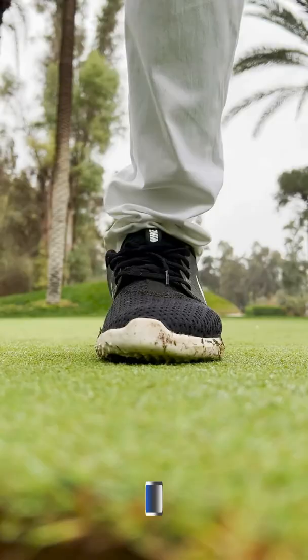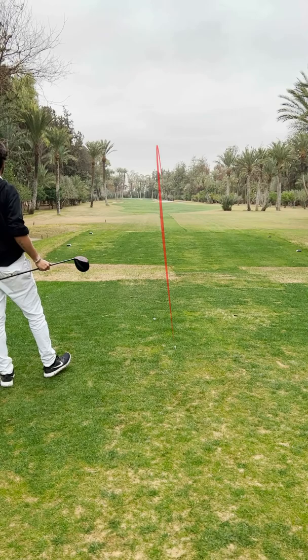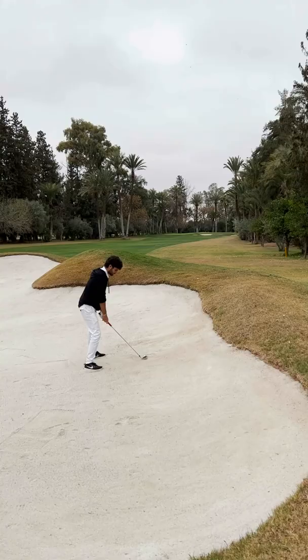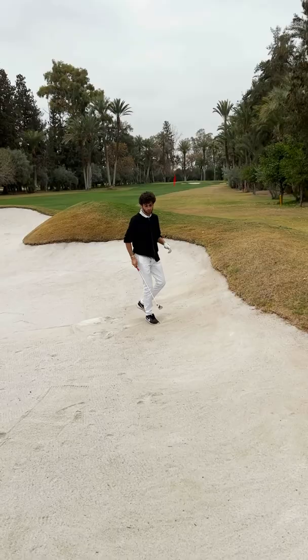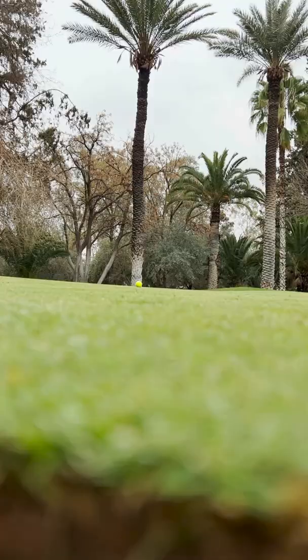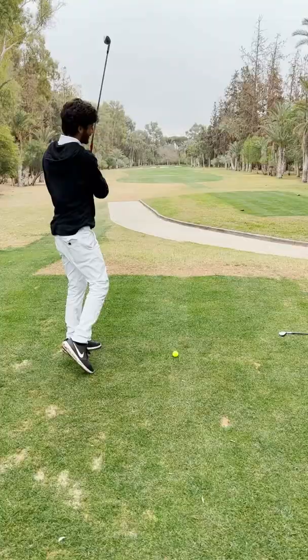Par 5, tenth hole. I kind of toed that again with an out-to-in path, so it just faded. Not good. Now lay up, do my thing. I didn't think I was getting even close to that — it was embedded. Third shot — that rolls out so much, man. Birdie putt. Of course. Alright, par 5 — not great, but can't complain with the par.